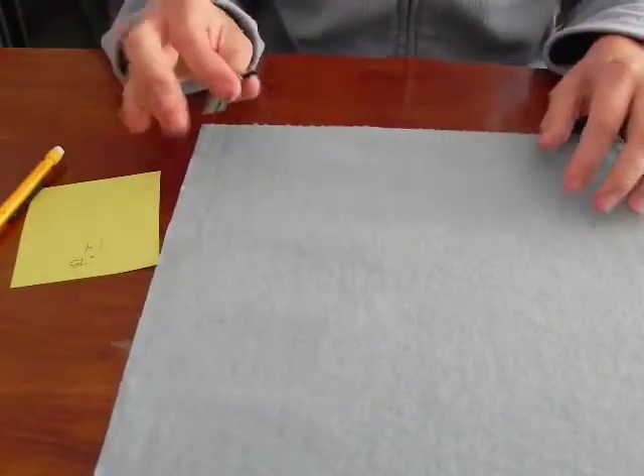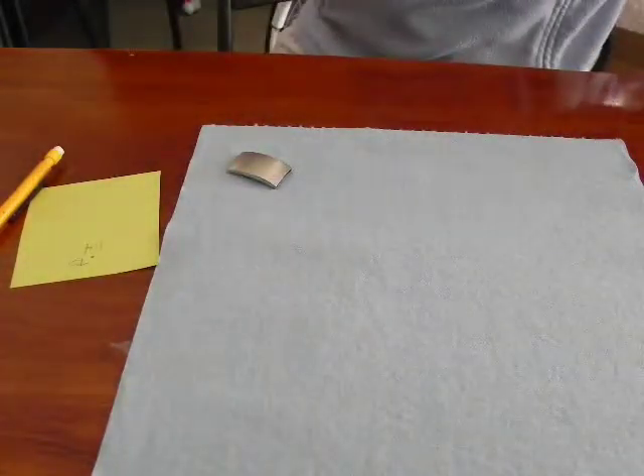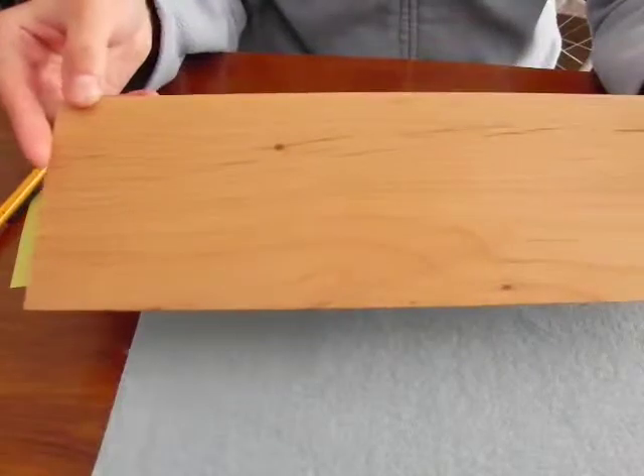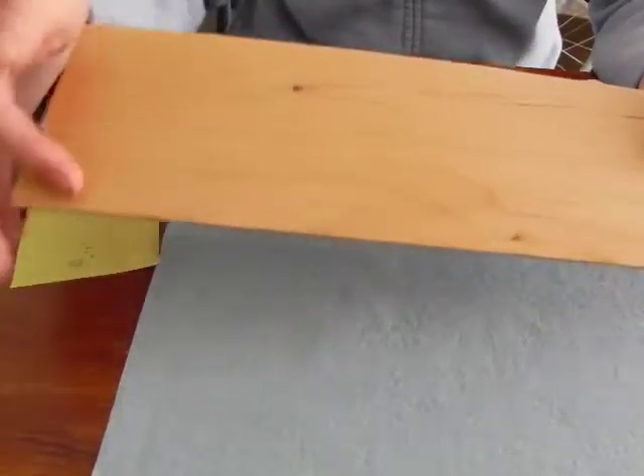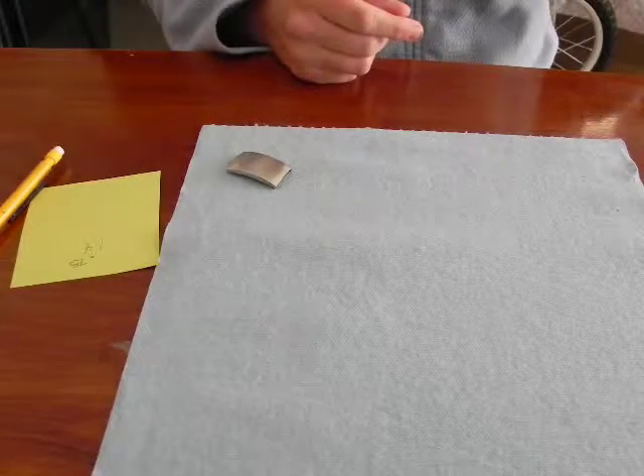I'm going to engrave the jig in a piece of alder wood. I will also label the jig so I can remember what it is for. When that is completed I will come back.